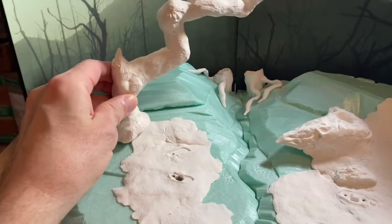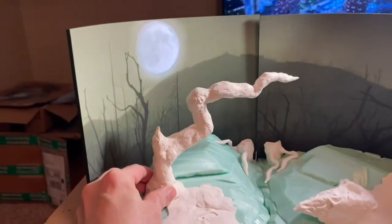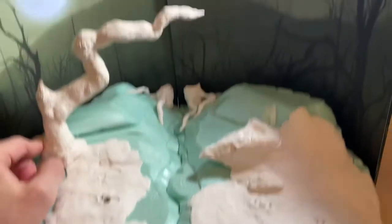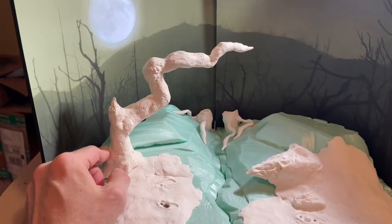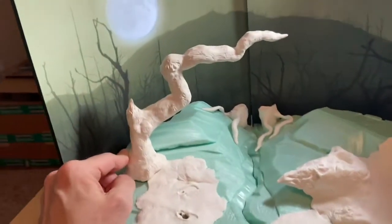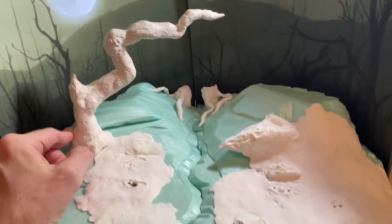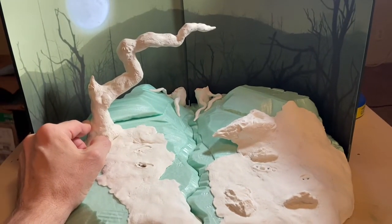The tree is going to be placed right about here, hanging out a little bit over the center part where the two dioramas meet. It'll be extending off the display a bit but it'll look really cool with that background. It won't block the moon at all. Let me turn off the light and show you how it looks with the moon as well.